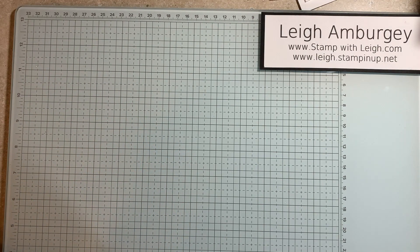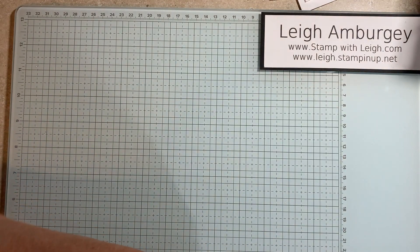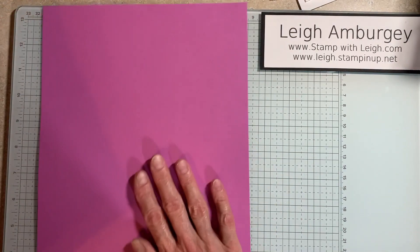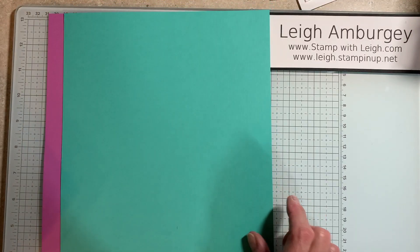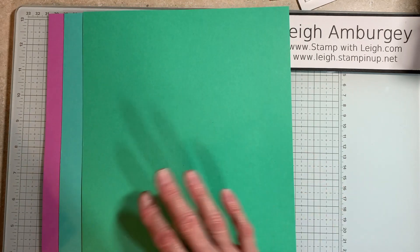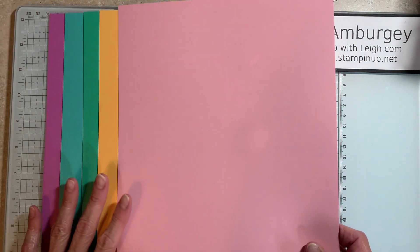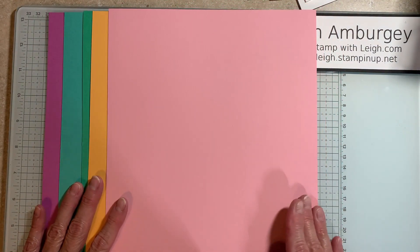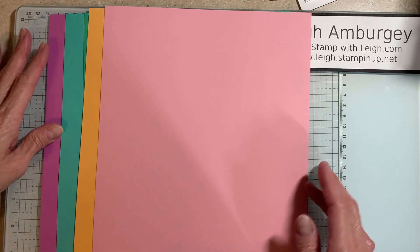So that is the embellishments that I ordered. And then this is going to give you a good idea of the actual colors — it's the cardstock. So there is the Petunia Pop, Summer Splash, Shy Shamrock, Peach Pie, and Pretty in Pink. So again, these are the new ink colors that we have.